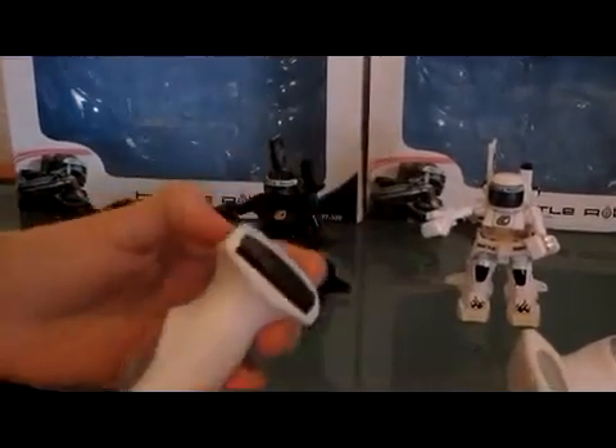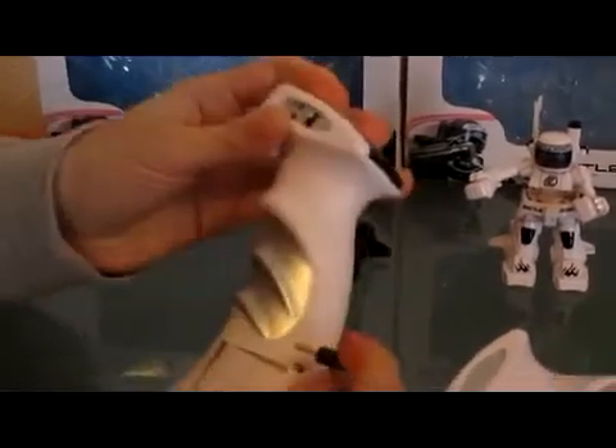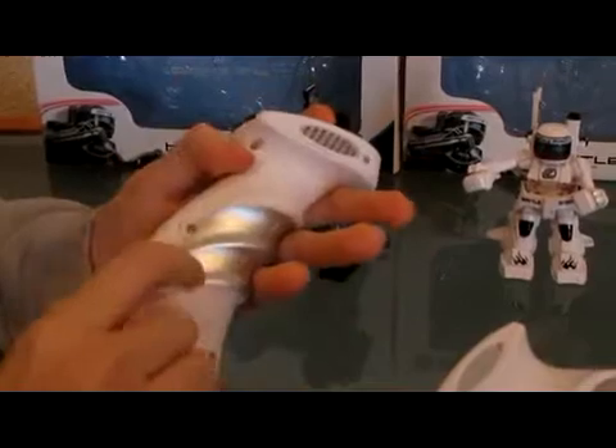When we turn on the controller we can hear there's a sound, a strange sound, in one of them. In the other one, there is no noise at all. So one of them is making some noise and they are not working at all.